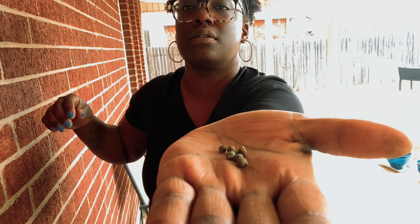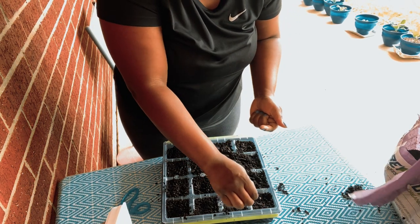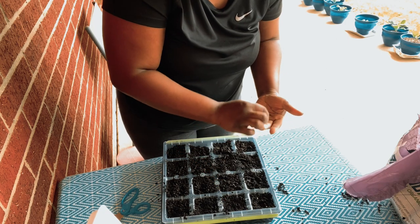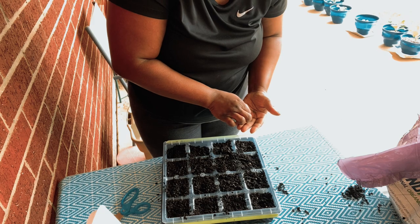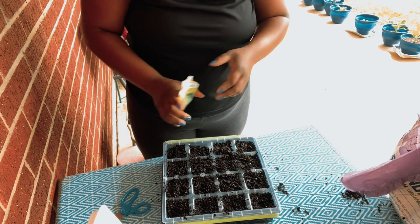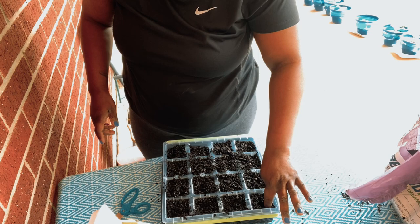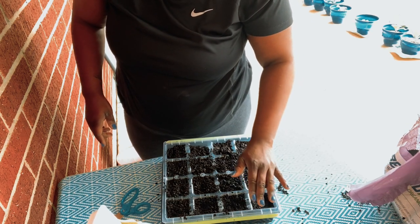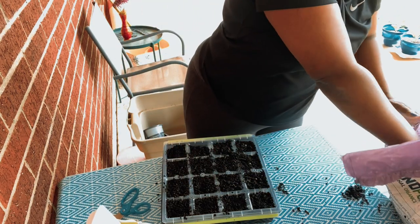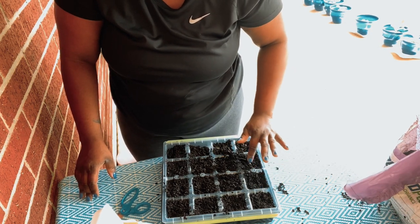Sometimes I'll plant two seeds in a cell just in case one may not take, but I'll do one in the others. Okra is just fun to grow — I'm not a huge fan of it, but I do like to put it in soups. Fried okra is good too. Some people don't like okra — you do have to have kind of an acquired taste — but the main reason okra is used is to thicken soup. And supposedly you can use it for your hair because it has that slipperiness to it, kind of like putting aloe in your hair.